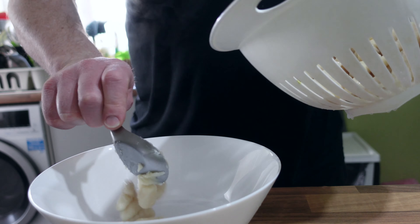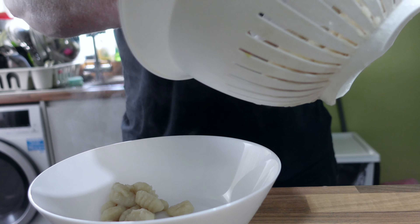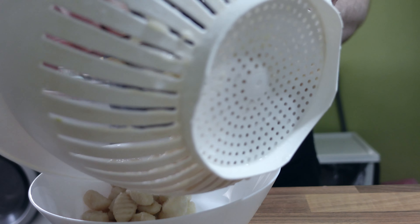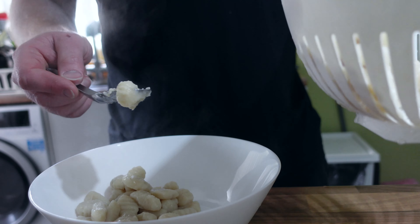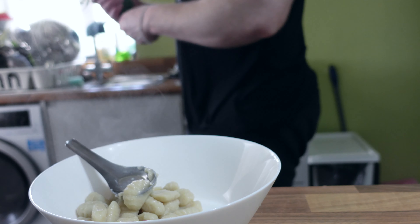Leave it in a colander or a sieve. You can see how sticky it is — this gluten-free variation is even stickier than the normal stuff — super sticky, just so squidgy and so easy to eat.